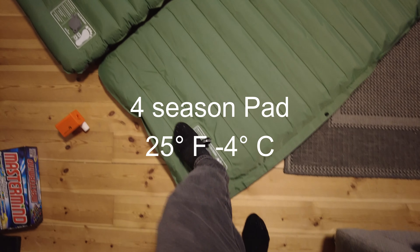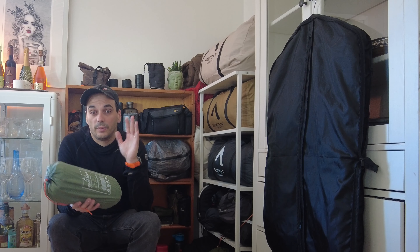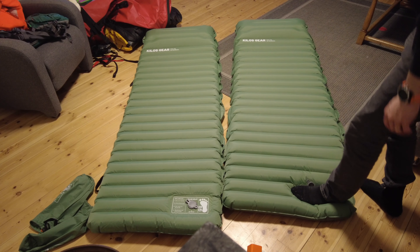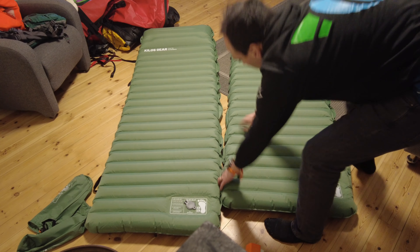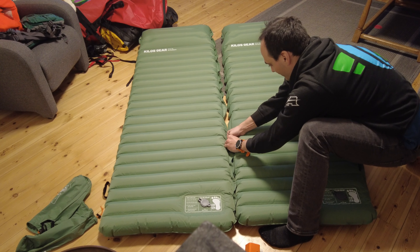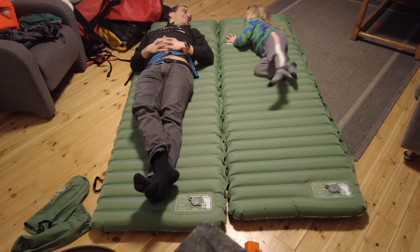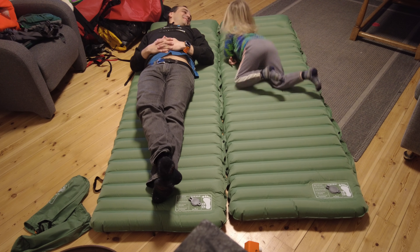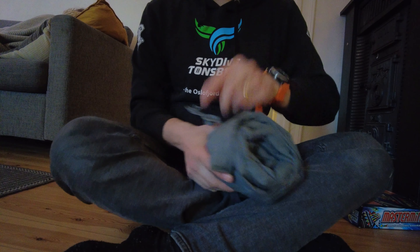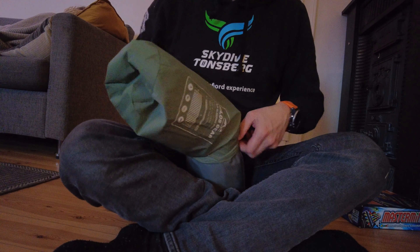It is supposed to be a four-season pad, rated down to minus six degrees Celsius — I am not entirely sure. I have been sitting on it at home and it feels very comfortable. The thing about this pad is that it is very easy to inflate and it has 10 centimeters of height, which is more than the other pads I have. I think it will be a good replacement, especially for camping and using with my wife, because you can put them together. I am not sure about super cold temperatures yet, but we will find out in the next month.